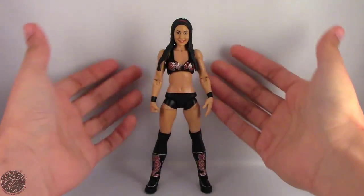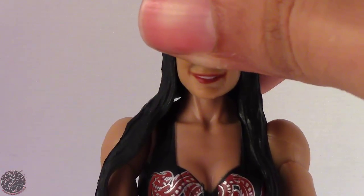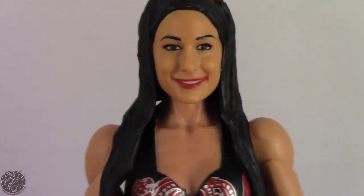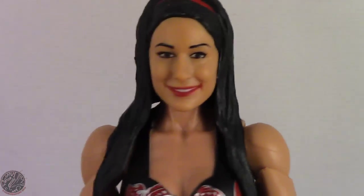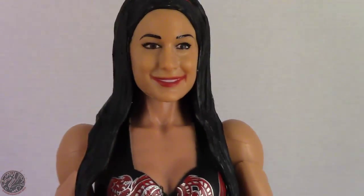Speaking of head sculpt, let's actually get a look at her face. Does that look like Brie Bella? I think from the jaw, yes — the jawline is absolutely Bella. But the eyes, I don't know. From the nose up they didn't get the face right. From some angles it looks like Brie, but from a head-on shot it doesn't. The more you turn the head, the more it looks like Brie, but that straight-on shot really doesn't work. I think I might end up head swapping for one of the older Bella figures because this head sculpt really isn't that great, although I do like the hair — it's really soft and pliable on Brie, and you can get her head moving no problem.